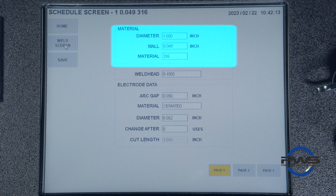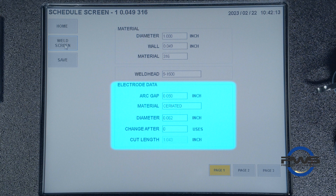On page one, we are given the option to adjust material and electrode data. In the material section, we have the option to adjust the tube diameter, wall, and material identification. In the electrode data section, we find AMI's auto-generated recommendations for the parameters we put into place when creating the procedure. This data can be changed depending on personal preference. Adjusting the electrode data does not make any changes to the procedure, but is only for user information purposes. We can also set up an alert in the change after section to let us know when to change the tungsten after so many uses or so many welds.